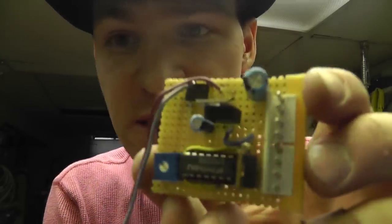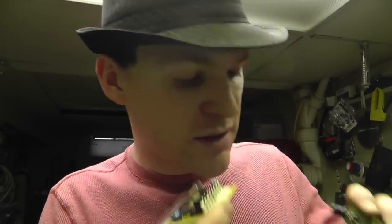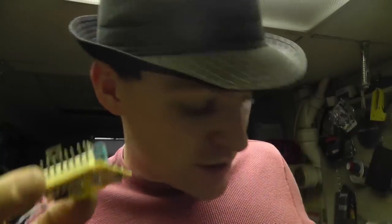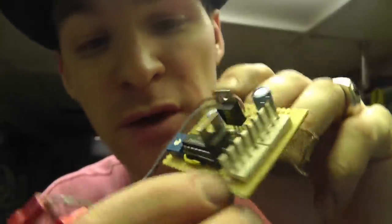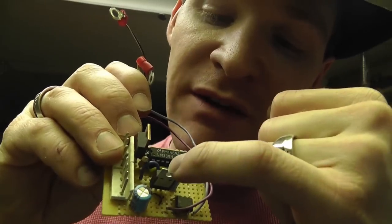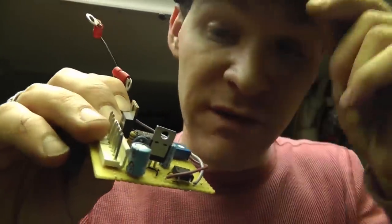This board has an LM339 on it — a voltage comparator. The voltage gets induced on this coil, goes through the bridge rectifier, gets rectified to DC, and I turn that DC into a voltage signal that the LM339 can read. On this board I have the 5-volt regulator, and a MOSFET — no driver, just a MOSFET — directly feeding out with a resistor.